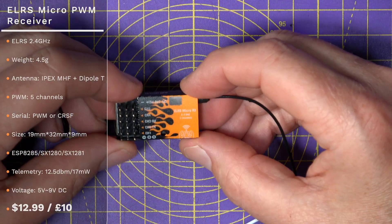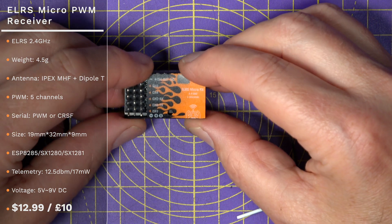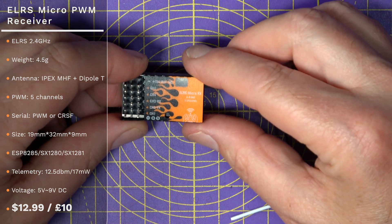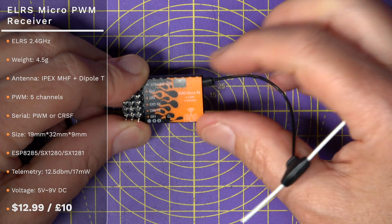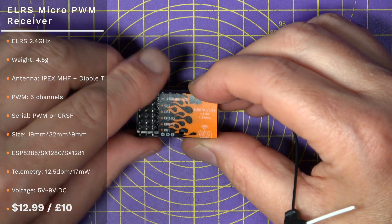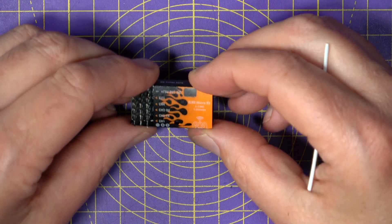Next, we've got the ELRS Micro PWM Receiver, which is again running ExpressLRS. You get five PWM channels, and it's designed to be small and lightweight — it only weighs 4.5 grams including the dipole antenna, and it's for use in smaller models. It only comes in the 2.4 GHz option. This has been around for a little while and only costs $13, so it's very good value for money.